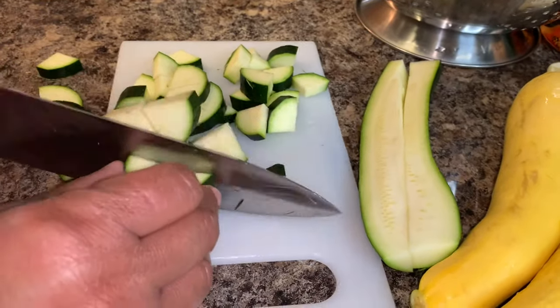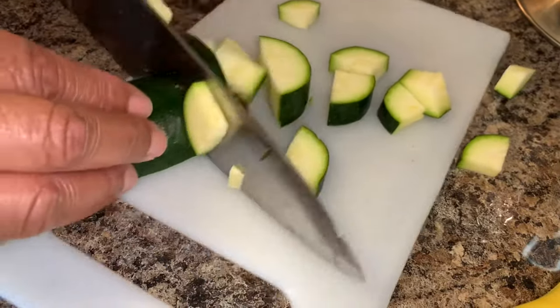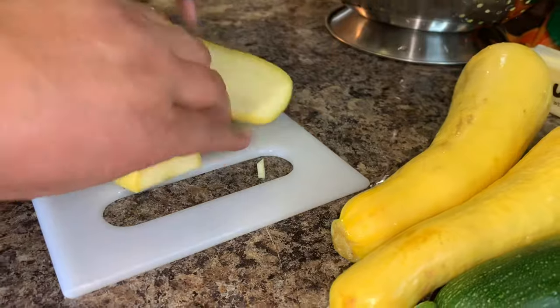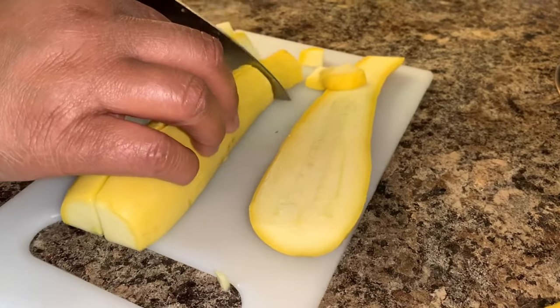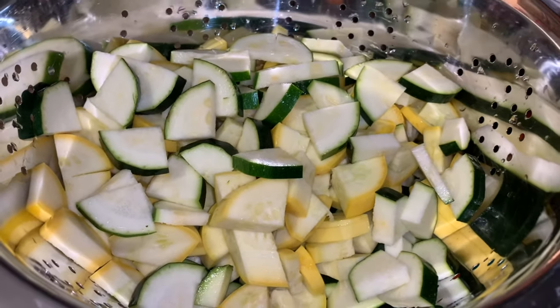She used a total of three zucchini and three squash. She just cut each squash and zucchini in half, and then in half again, and then just chopped it up. It is best to chop it into small pieces for the casserole.